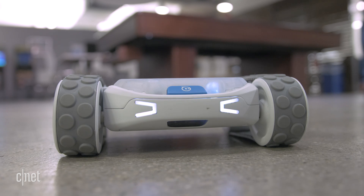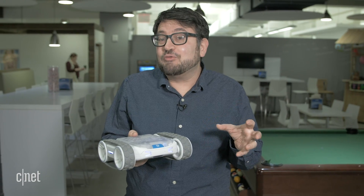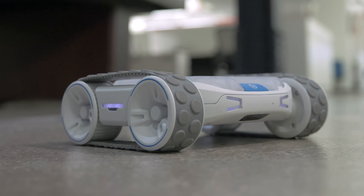This is still a prototype and the app it's using is not the final version, but it's interesting to look at where toys and programming robots for kids and schools could meet more advanced robotics down the road.